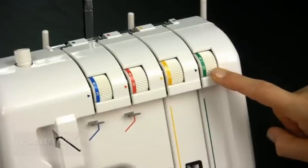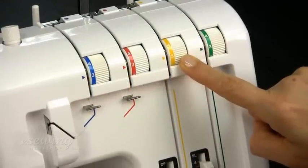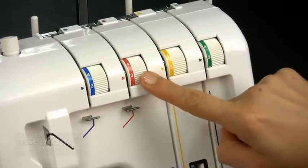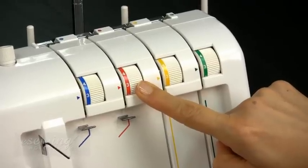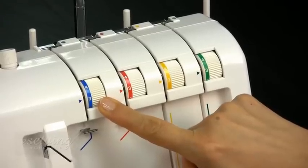This is the lower looper thread tension dial. This is the upper looper thread tension dial. This is the right needle thread tension dial. And this one is the left needle thread tension dial.